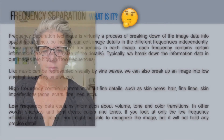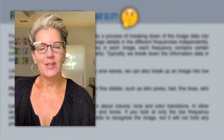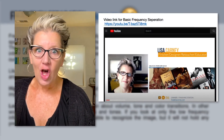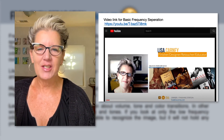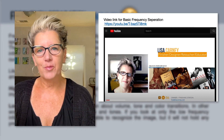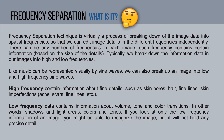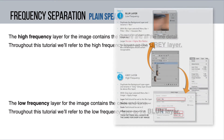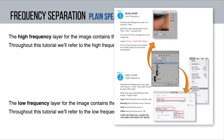Before we start frequency separation, quick caveat — this takes a minute to learn. Do not panic. I'm going to show it fairly quickly, and there's a link to a longer 30-minute video that goes through it in depth. Just sit back and don't be freaked out, because frequency separation is honestly the most important tool I use for beauty retouching, hands down. It's a process where you separate your image into high frequency and low frequency.